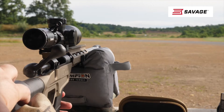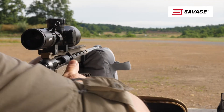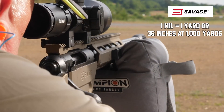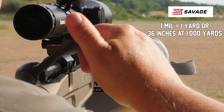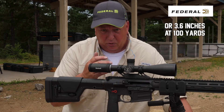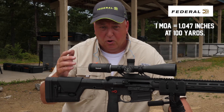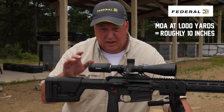A mill and MOA are both angular units of measurement. A mill is a yard at a thousand yards — 36 inches at a thousand yards, or 3.6 inches at a hundred yards. An MOA is roughly one inch per 100 yards, so an MOA target at a thousand yards would be 10 inches.